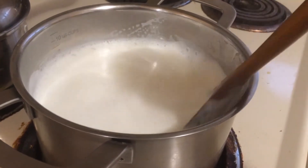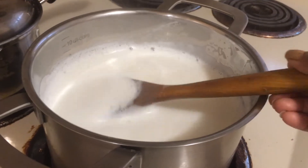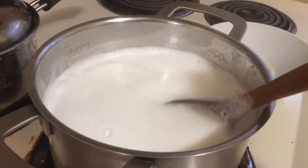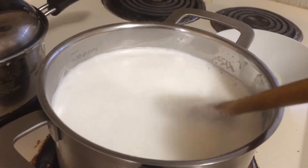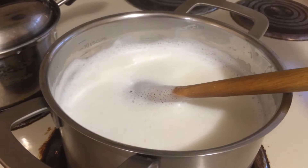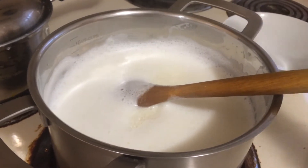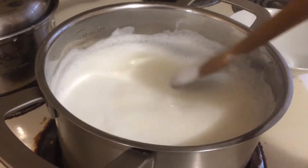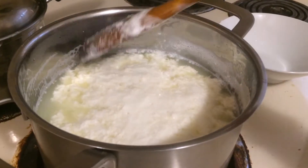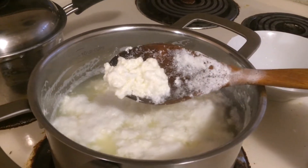Keep on stirring the milk at intervals so that froth is not formed on top and the base does not get browned or the milk solids get stuck to the bottom. Add one to three tablespoons of lemon juice. Vinegar can also be added instead of lemon juice. Another option is curd — add four to five tablespoons of curd or more if required. With yogurt, you don't need to rinse the chena in water later.